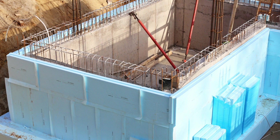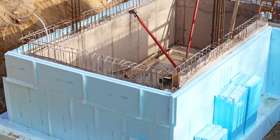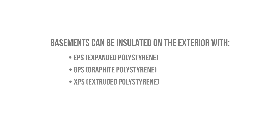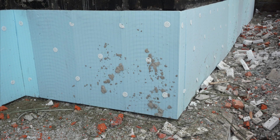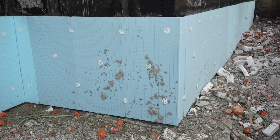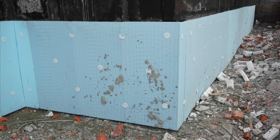In new construction, basements can be insulated from the exterior with rigid insulation, whether it's in the form of EPS, GPS, or XPS foam board, rigid mineral wool, or fiberglass. This insulation strategy is not typically feasible for existing basements, as it would require the perimeter around the foundation to be excavated in order to access the foundation walls.